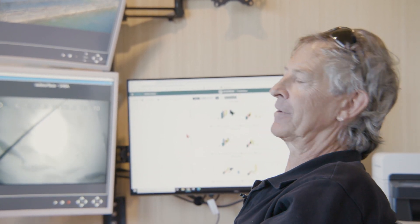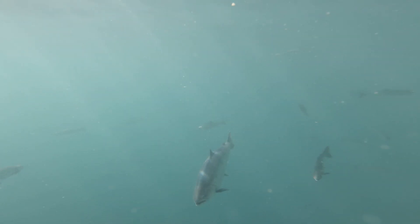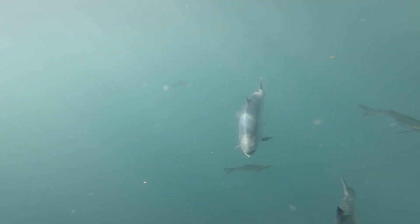Even for myself — I've been here for years — to be able to see that live during the actual feeding or during the day would be interesting. Does it decrease? Does it increase on a hot day towards the end of the day?